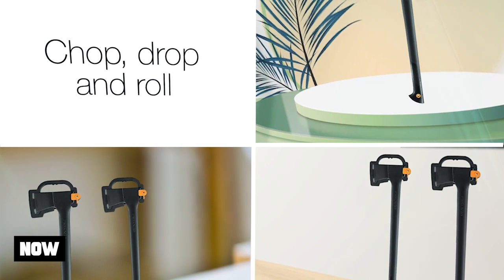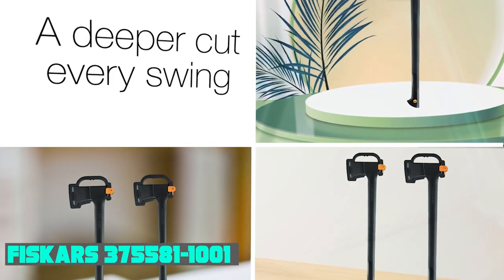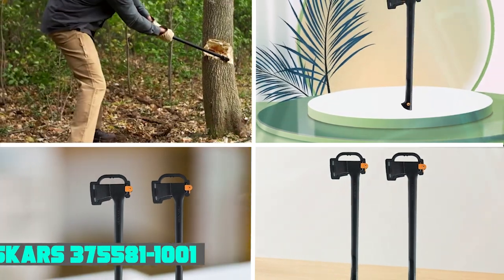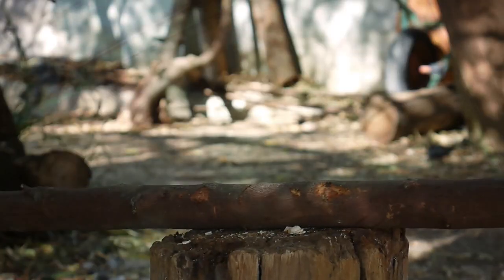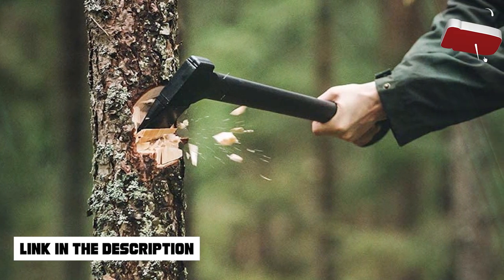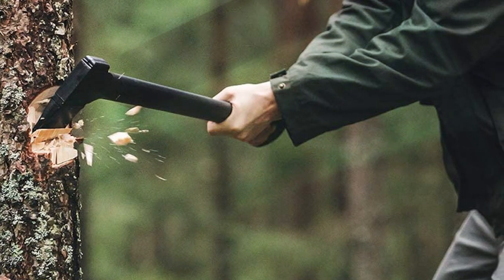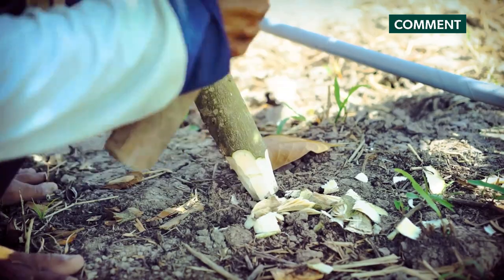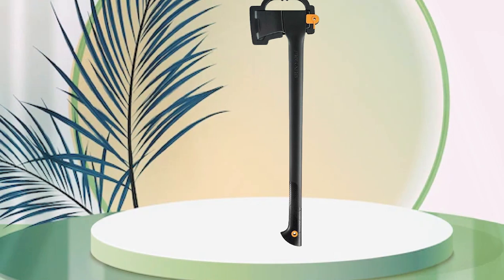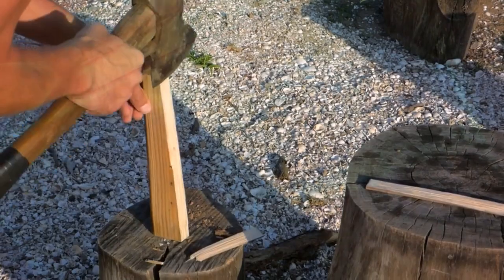The number three position is held by the Fiskars 28-inch Chopping Axe. If you want an axe for chopping down trees, you'll find it makes it fairly easy to bring down small to medium trees with roughly 12-inch trunks, although an experienced user could use it to fell considerably larger trees. Like other Fiskars axes, this one has a forged steel head with a low-friction coating that helps it dig in deep without sticking to the wood.